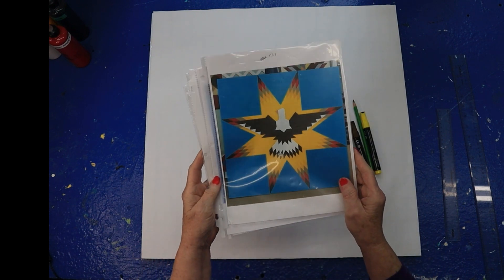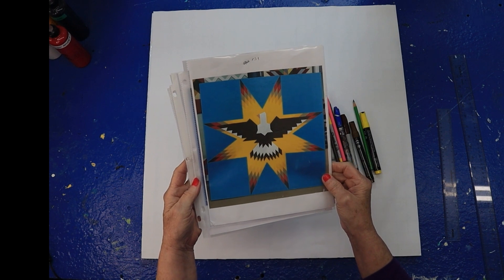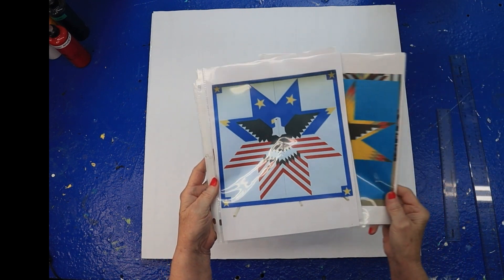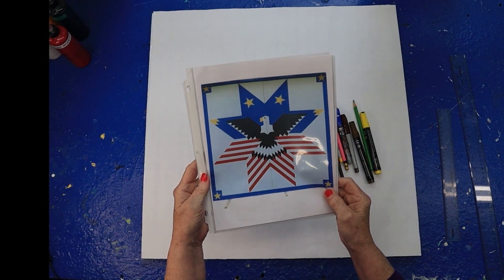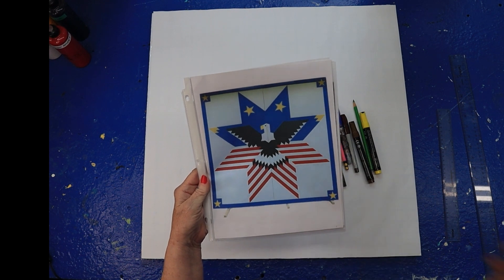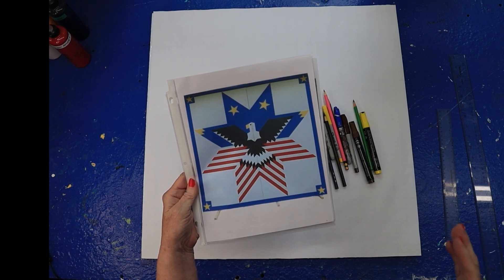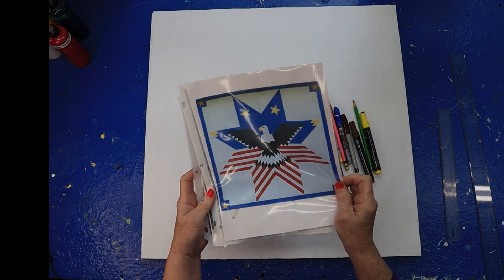I had already done this one — I'll put a picture of it, it's out on one of my buildings. A subscriber sent this one to me and wanted to know if I would do it. I've got one coming up on July 3rd, but to give you time to paint one for the 4th of July, I thought I'd go ahead and do this one.